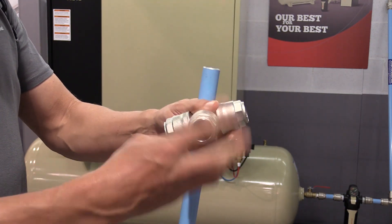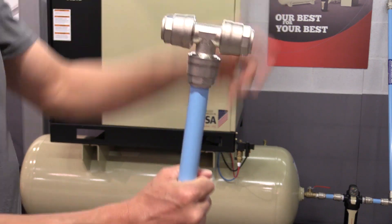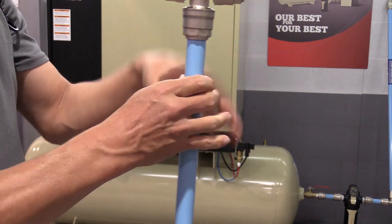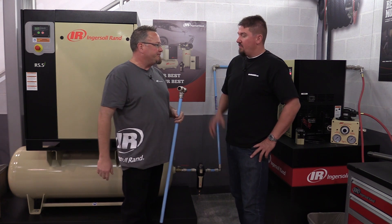Once this is together it's all set, and you can easily change it out the same way. A lot of people over time will expand their shop, maybe move locations, add new equipment, or change configurations. This pipe allows you to take it apart, move things around, and put it right back together again.